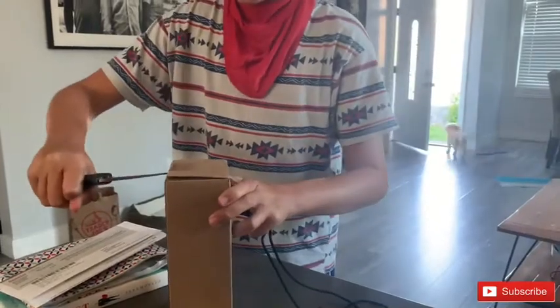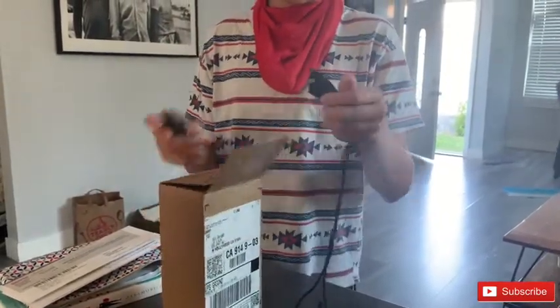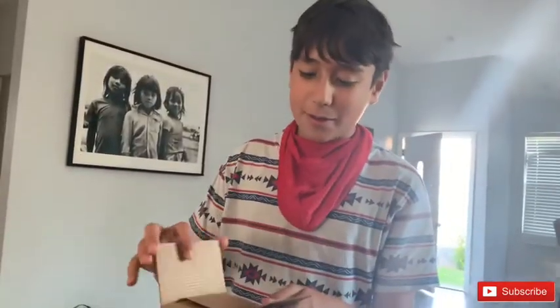Watch your finger. Do not cut towards you. You never open with a knife. Put the knife away. What's the name of that knife? Caramba.